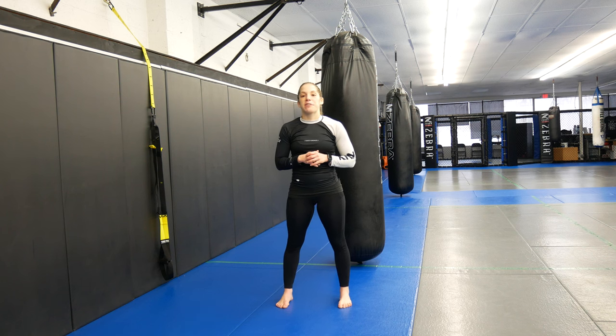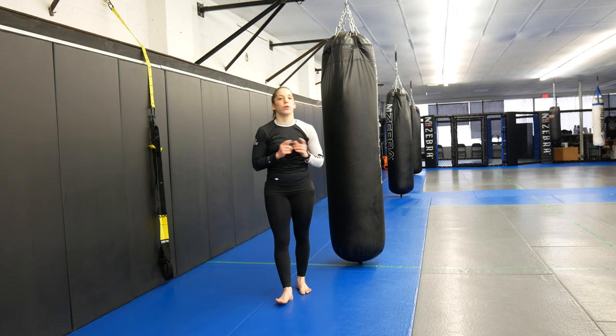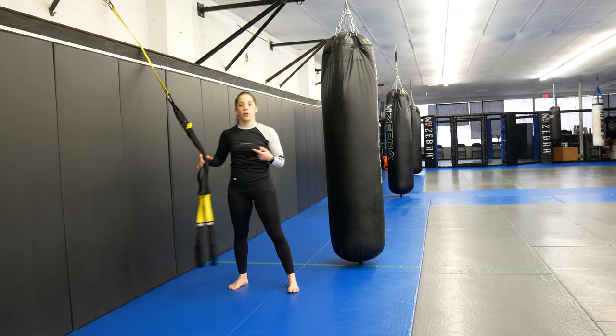Hi guys, you're back with Coach Marissa from Ultimate MMA Plus. Today I'm going to show you guys a 6-minute workout you can do for your core with a TRX.